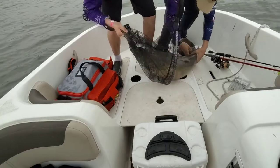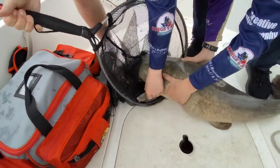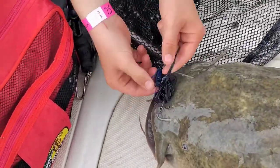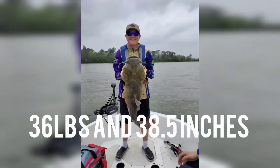Look what I caught him on — look at this. I caught him on the jig, man! I thought he was a giant bass. Oh my god.